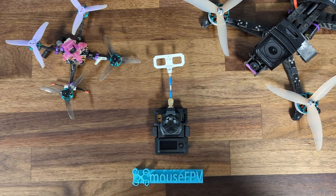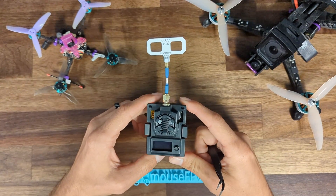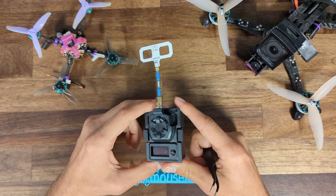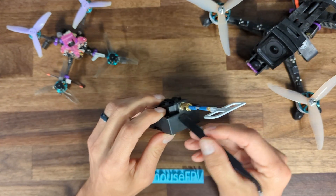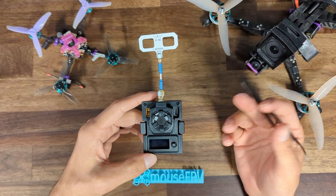Today we are looking at the BetaFPV 1-watt ExpressLRS micro 2.4 GHz transmitter. BetaFPV was kind enough to send this out for review. The build quality is actually really high — I'm used to using a Ghost module, which is known for its high build quality, and just holding this thing in the hand, the external plastic and the way everything fits together — it doesn't feel like a step down at all.